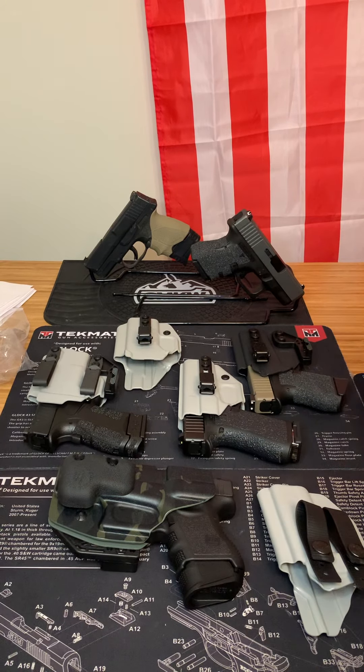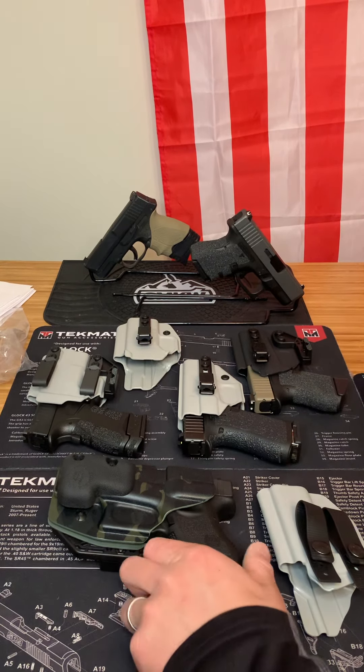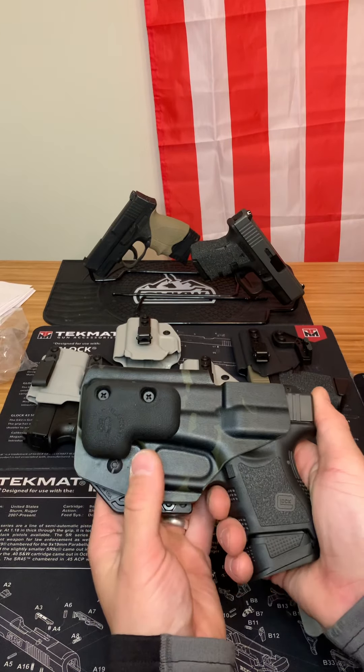Spin Firearms here, and today I want to talk about the best brand of holsters that I have found so far. It's Blacksmith Tactical.